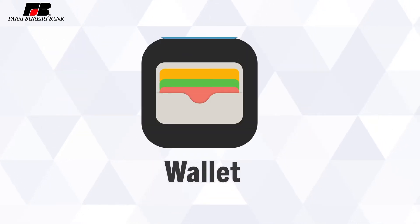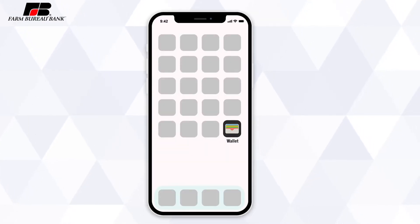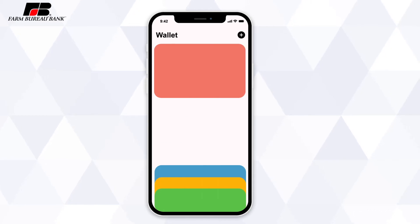Adding your Farm Bureau Bank card to your wallet is simple. To add your card to your digital wallet, open up the Wallet app on your iPhone or iPad. Tap the plus icon near the top right of the app screen.